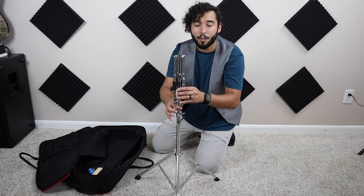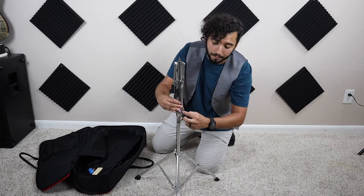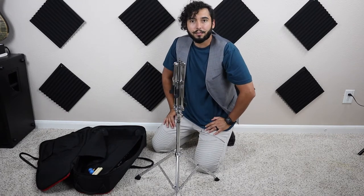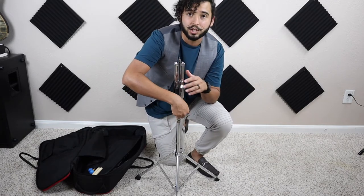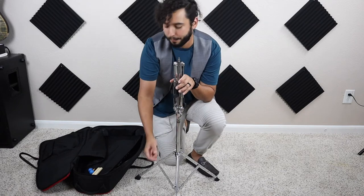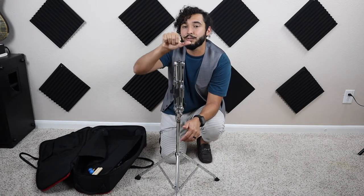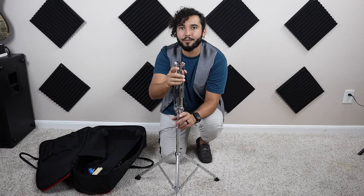If the Thor hammer is not going all the way down, that means the little screw in the middle is too tight — loosen it a bit so you can slide the stand all the way down. Once it's set, tighten that same screw back up. A little trick I like to use: righty tighty, lefty loosey. Turn right to tighten, turn left to loosen. Now we've got our stand set up.